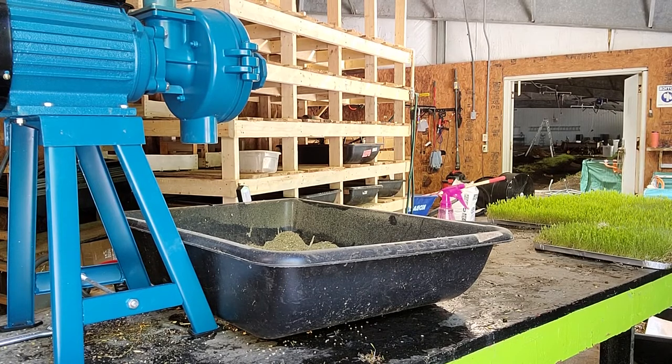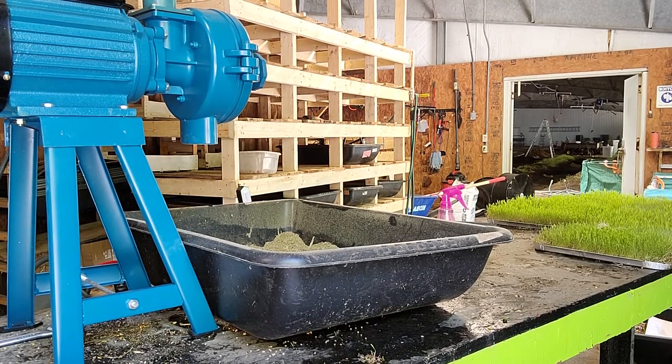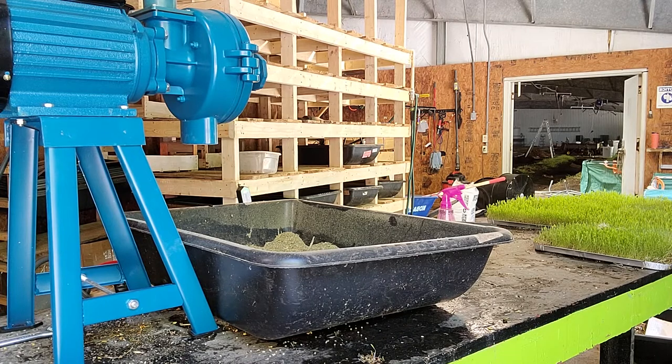It doesn't take a whole lot of molasses for a batch of this. I'm going to turn the grinder on now — I apologize for the loudness, but this way you can see how we grind it.